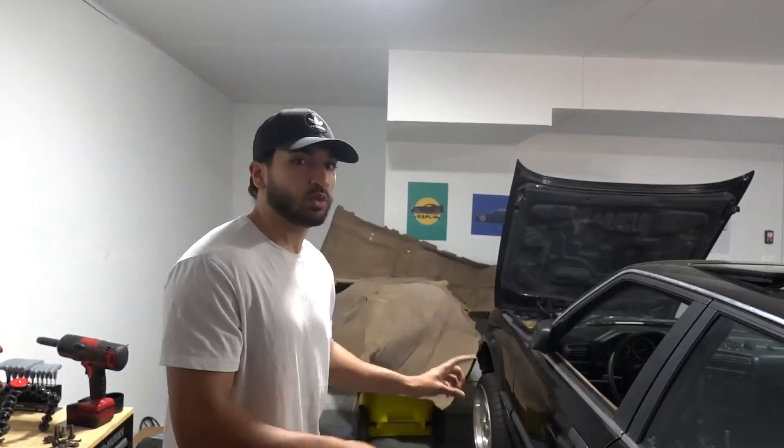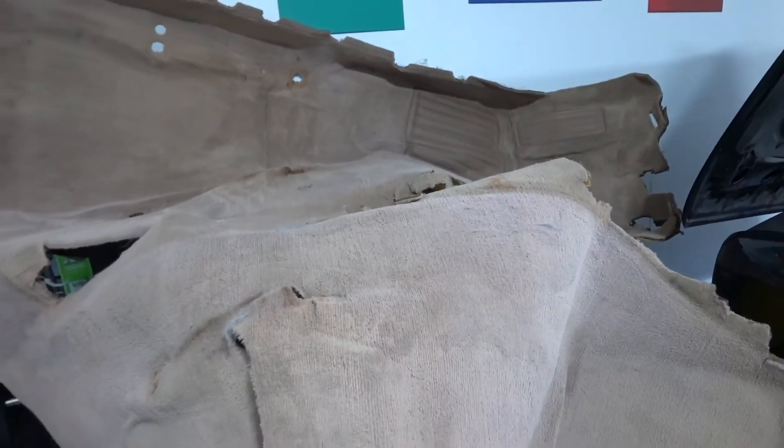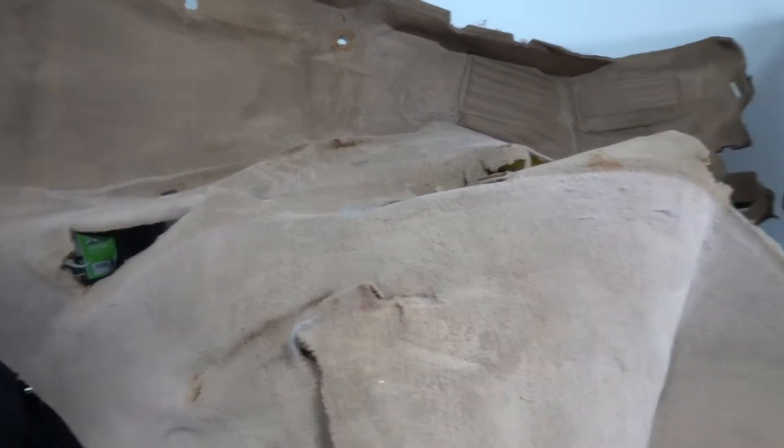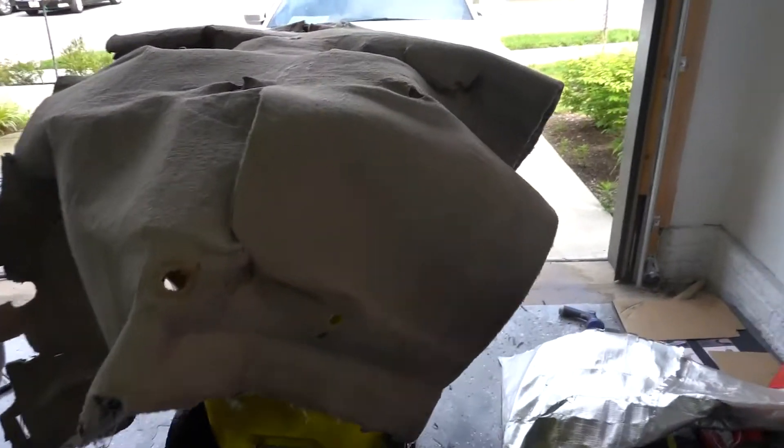What is up YouTube? Welcome back to another video. Today we're finally getting back to the interior of the E30 right here. We're gonna be painting that carpet. A few days ago I went ahead and cleaned up this beige carpet — just scrubbed it down with some degreaser, sprayed it all down, cleaned up as much as possible, got some of the stains out. Overall it looks pretty clean, but I'll drop those clips in right now.